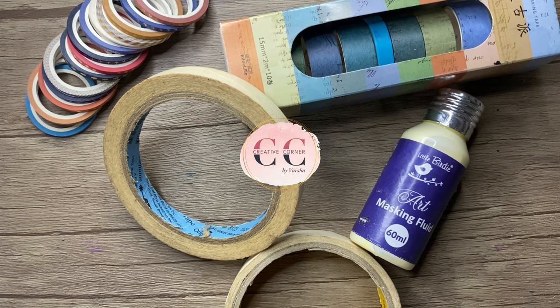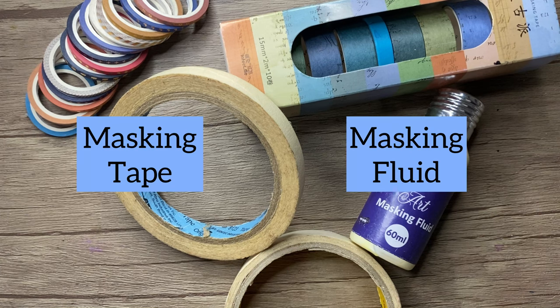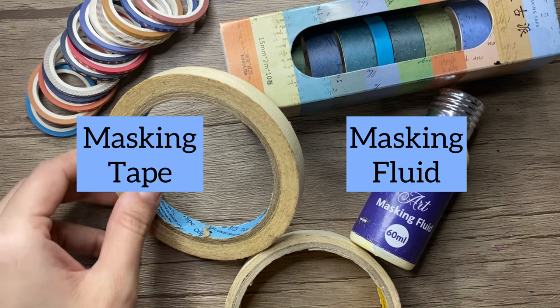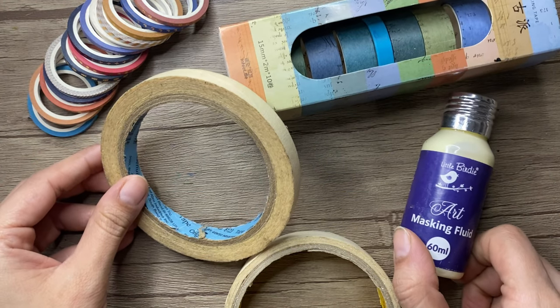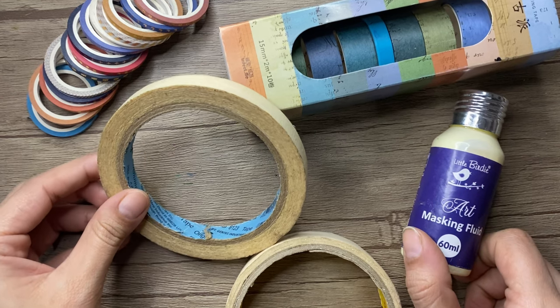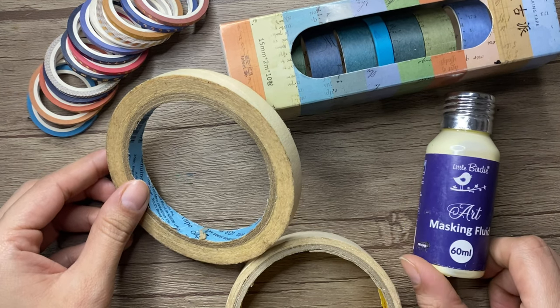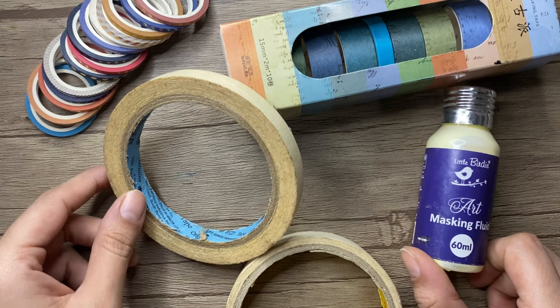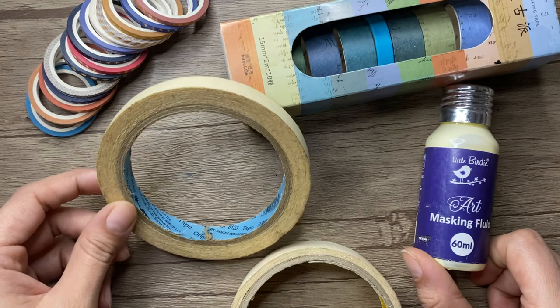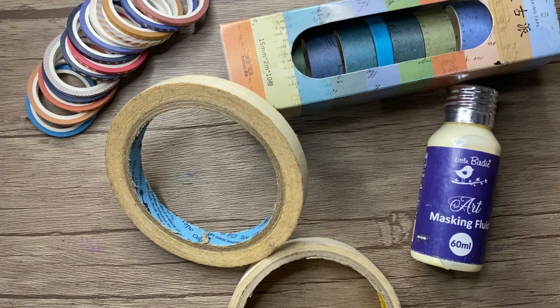Hello guys, welcome to Creative Corner by Varsha. In today's video we are going to learn about masking tape and masking fluid. If you are not aware of both the terms, then do watch this video till the end to understand the differences and their usage. We will see how to use masking tape, how to use masking fluid, and how they differ from each other.